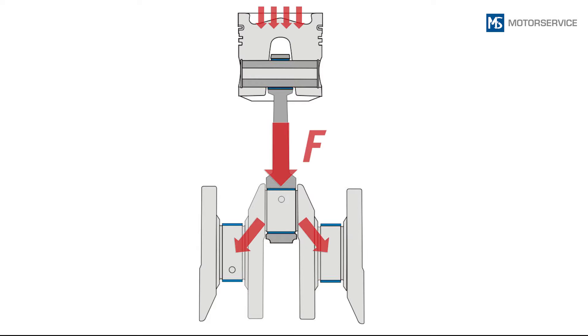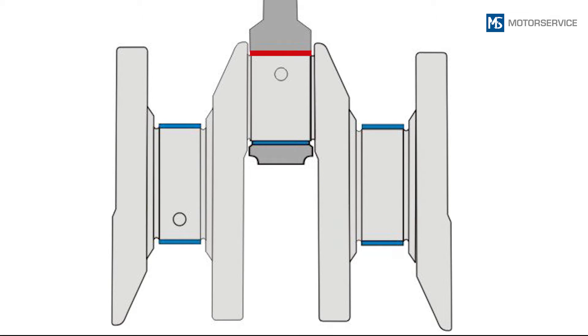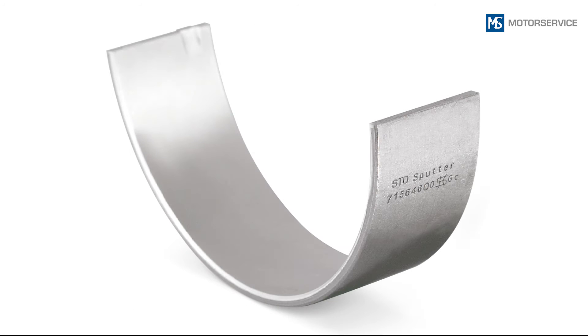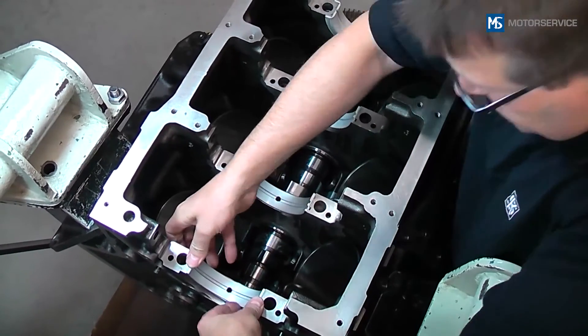In many engines, sputter bearings are inserted at the points with higher load. For example, with the connecting rod it is the upper bearing shell, and with the main bearing it is the lower bearing shell that is sputtered. Sputter bearings from Kolbenschmidt are labeled with the word 'sputter' on the back of the bearing.